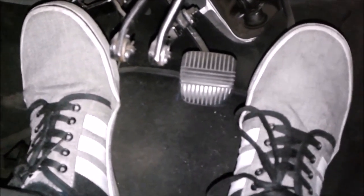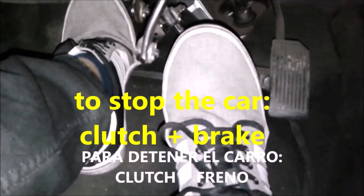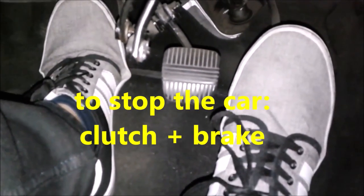When stopping the car, you need to press the clutch and the brake together. The order is: clutch all the way to the bottom, then add a smooth brake. Then release the brake and bring the clutch out gently.